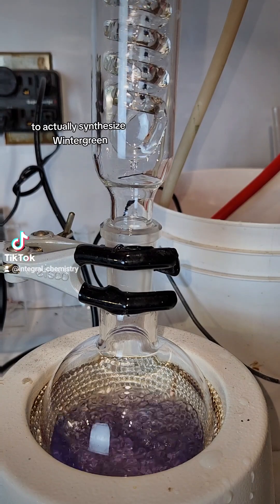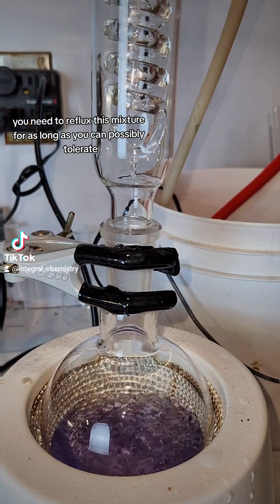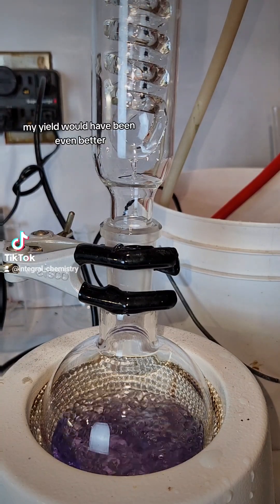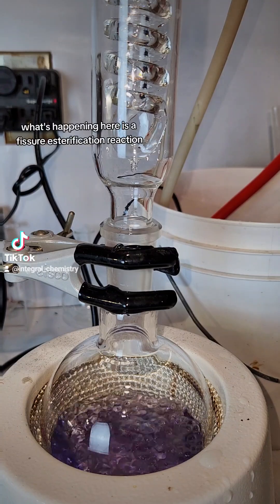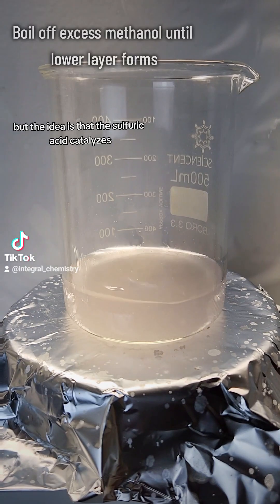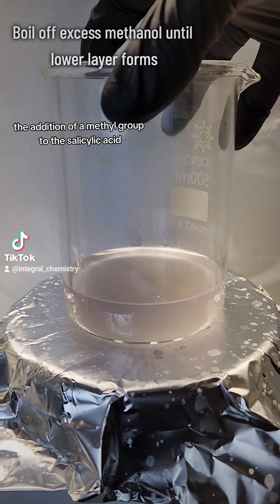To actually synthesize wintergreen, you need to reflux this mixture for as long as you can possibly tolerate. I did it for two and a half hours, but if I had gone longer, my yield would have been even better. What's happening here is a Fischer esterification reaction, which I've covered several times on this channel, but the idea is that the sulfuric acid catalyzes the addition of a methyl group to the salicylic acid, forming methyl salicylate.